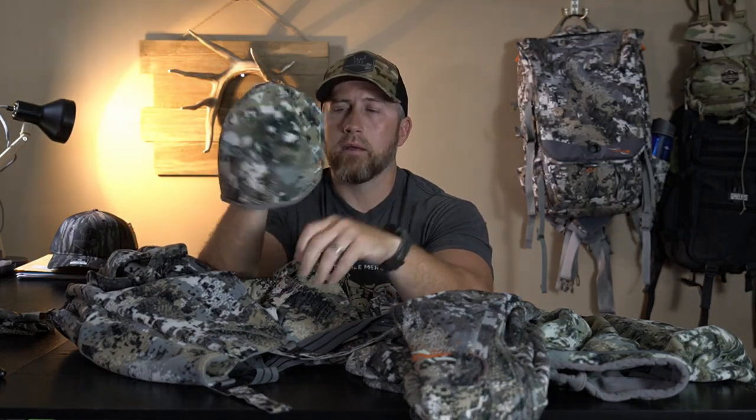The other item is the Stratus beanie. This right here has the Gore wind stopper as well, just like the jacket and the bibs. The beanie is just like the Stratus line itself — it's not real thick at all, not bulky, but that wind stopper is just a game changer. Really, really works. A little pro tip: anybody that is law enforcement, prior military, or current military, make sure and check out Sitka's website — you guys can definitely save yourself some money there.